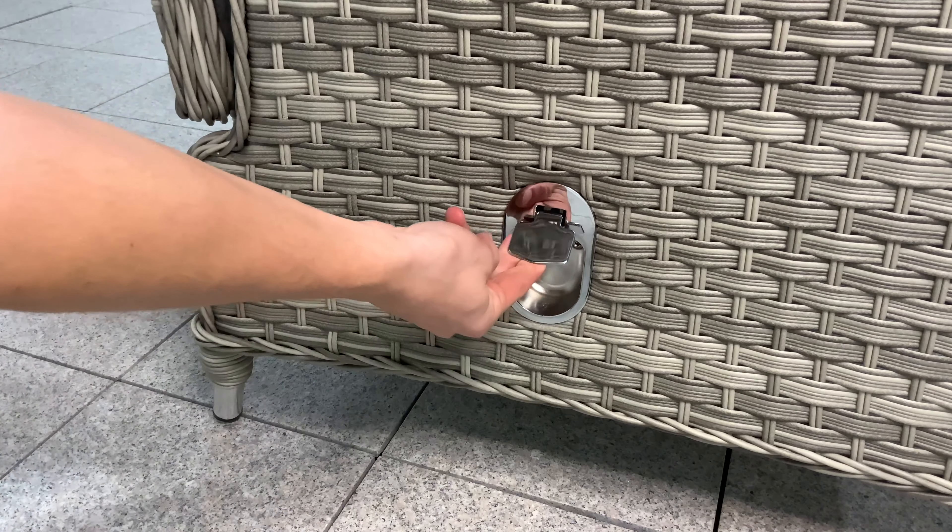By using the handle at the side, chairs and sofa ends can be reclined to your desired position.